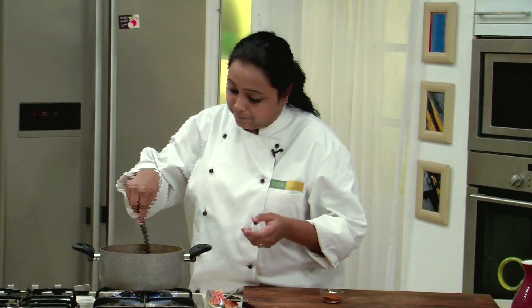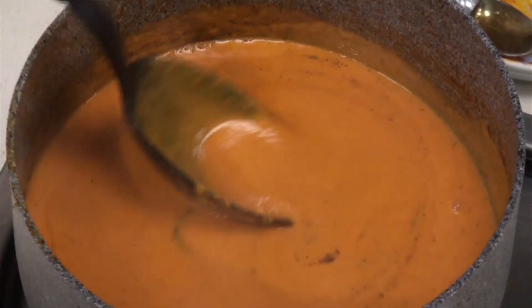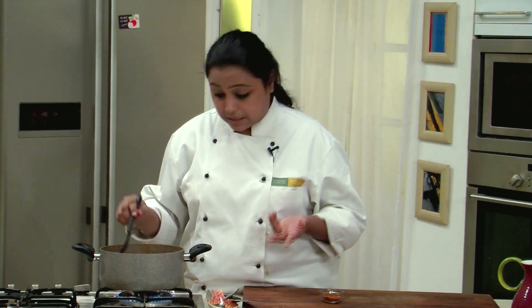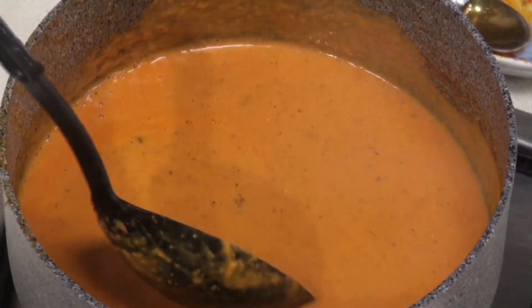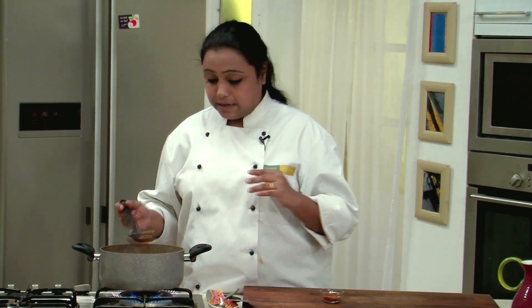This is the basic gravy. You can add pieces of ready-made chicken tikka — you can prepare the chicken tikka at home and add it to the gravy. You can even add boiled vegetables or pieces of paneer. This is the basic gravy, and at the time of serving what you can do is...